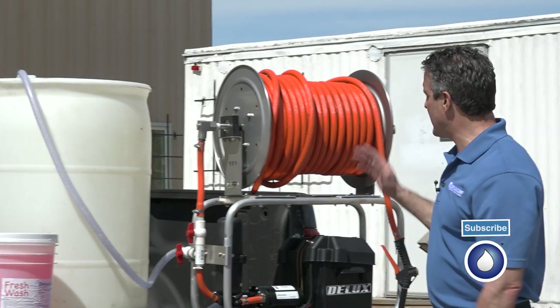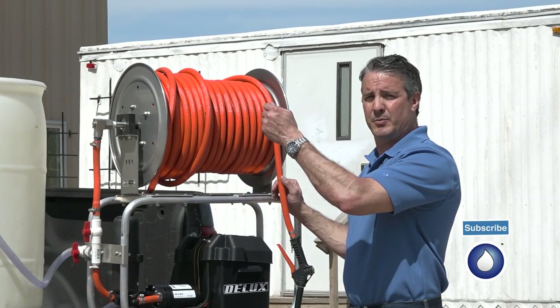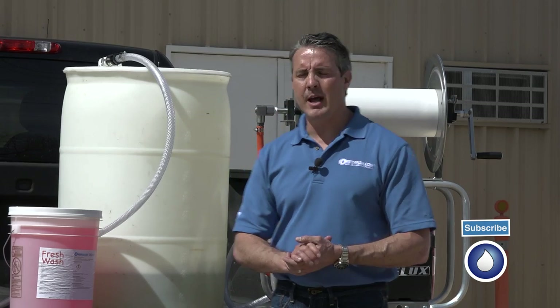So I'm going to roll the hose out here and do some quick shots on this building behind me to show you how well the system sprays, and we'll go from there. So let's move into the demo now.